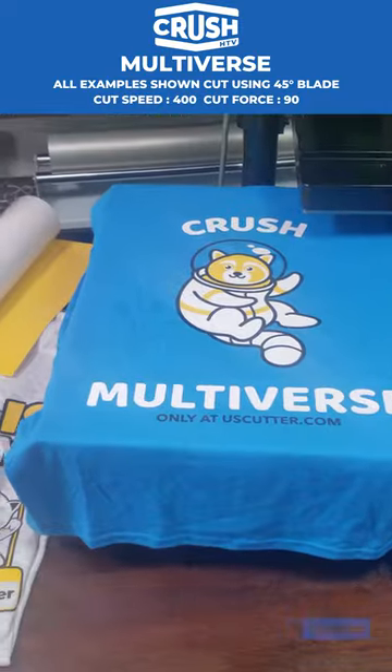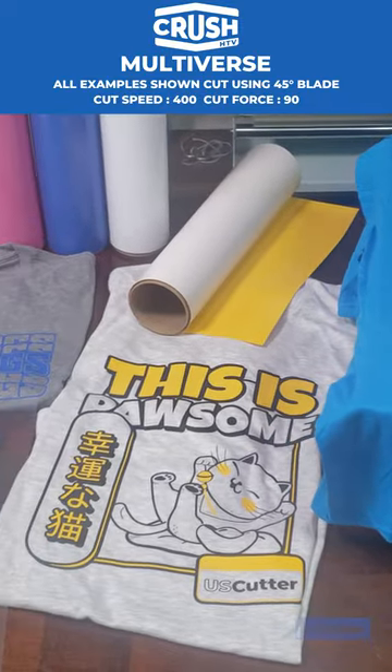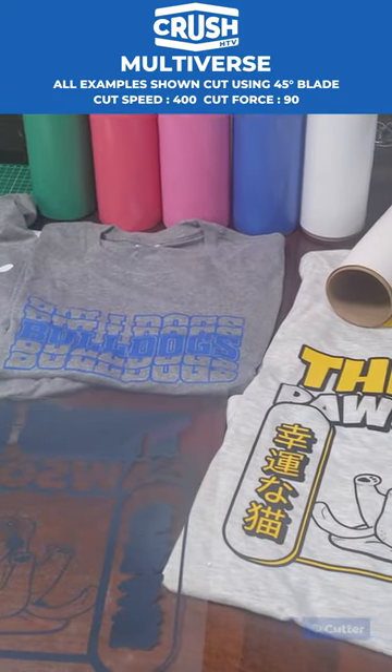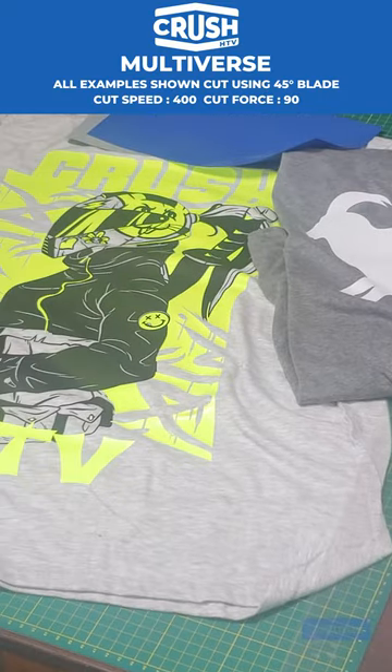It's also available in 19 different colors and you can find it in multiple lengths on our uscutter.com website. Multiverse also works very well with other brands of heat transfer vinyl, so you can layer until your heart's content.